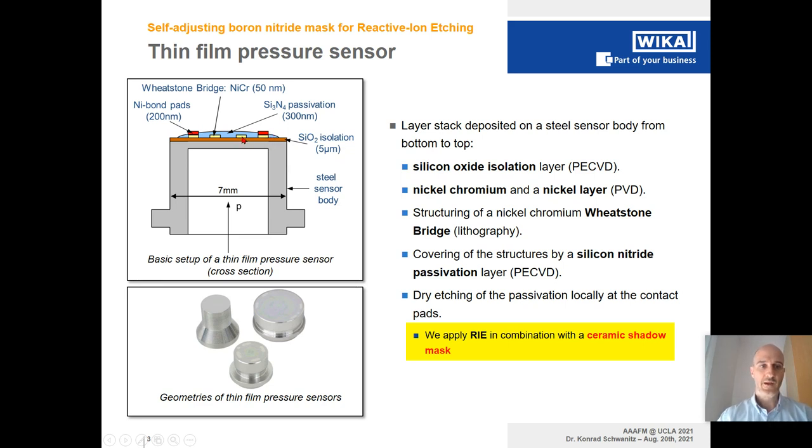We apply lithography and physical vapor deposition processes to form metalization structures like the nickel-chromium resistivity elements and the nickel bond pads displayed here in red. On top of it all, we deposit, also with chemical vapor deposition, a silicon nitride passivation layer of 300 nanometer thickness. In order to contact the sensor electrically and extract the electrical signal, we need to expose these nickel bond pads. Therefore, we apply reactive ion etching and, in order to etch selectively, we use a ceramic shadow mask with certain openings.